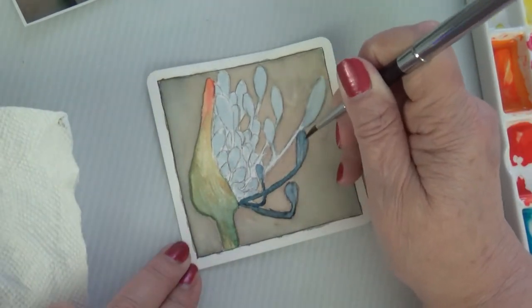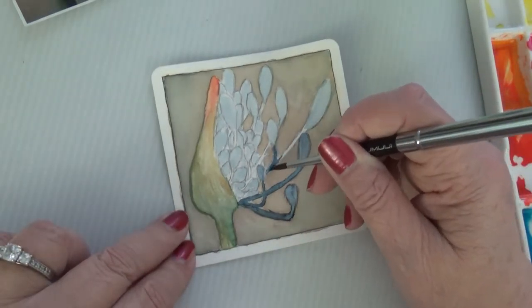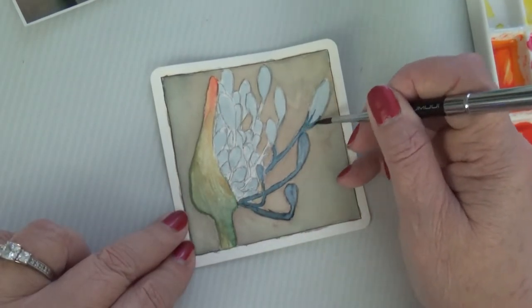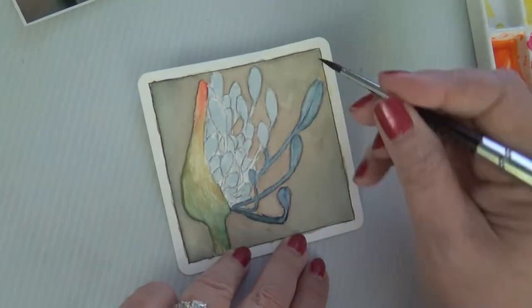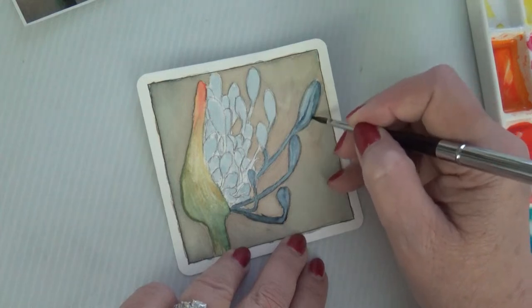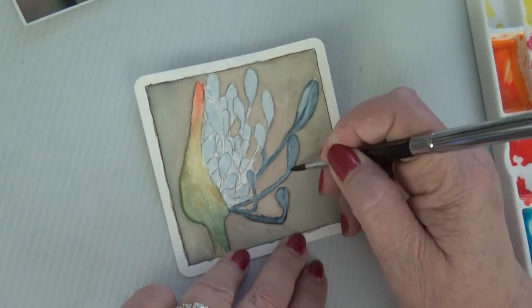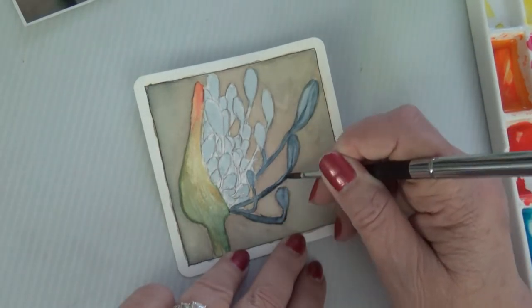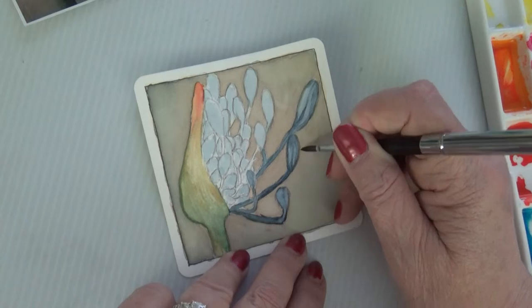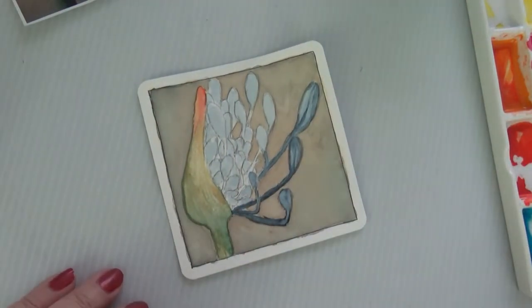Caitlin has a friend from college who has a company called Recompose Life, located just south of Seattle, Washington. They involve the family as much as they want to be involved. Where they put the body, it looks kind of like a white honeycomb.